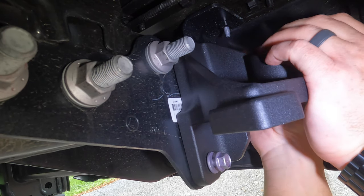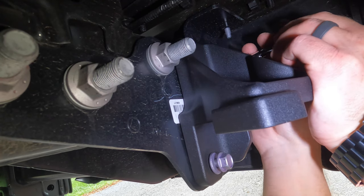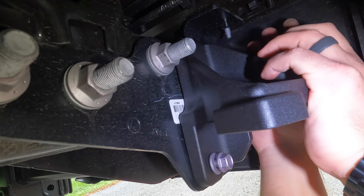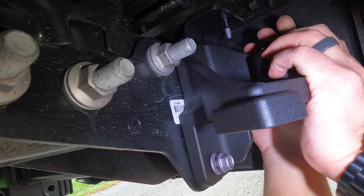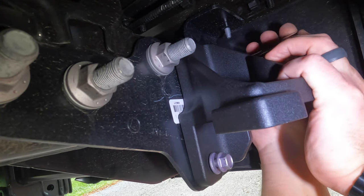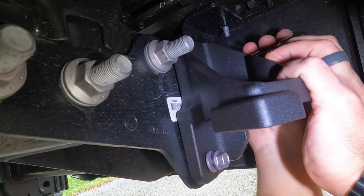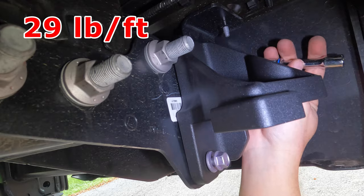I felt the bolt go through right there, so just get it started — there we go, felt the threads grab. Without that three-inch extension, this one could be a little tricky to get started. Now go ahead and tighten all three spots down — all three of these get tightened down to 29 foot-pounds of torque.